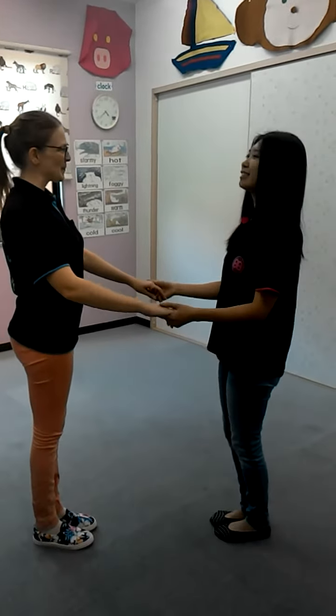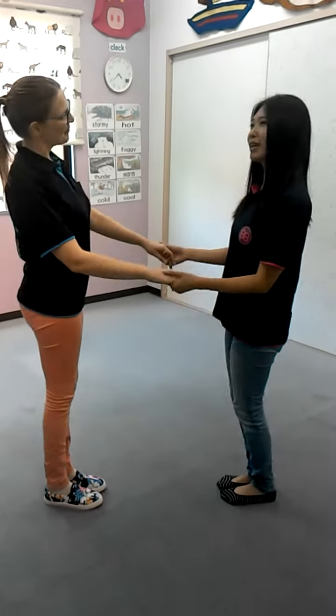First adventure, let's sing, Make a Circle. Hello. Let's make a circle. Time to make a circle.